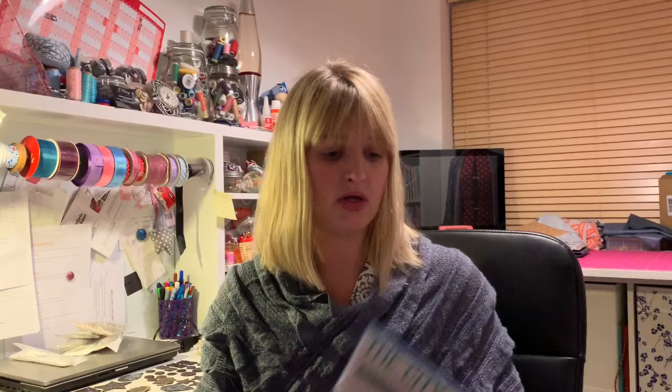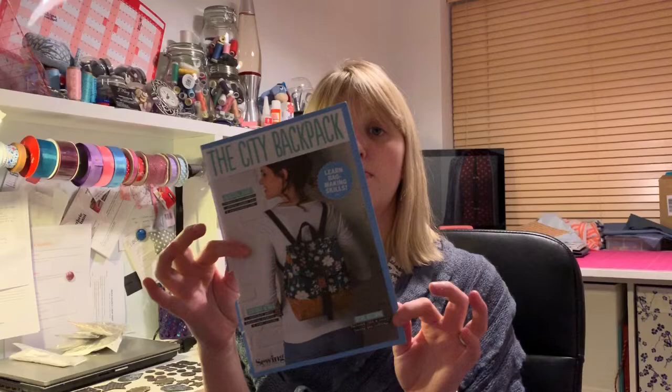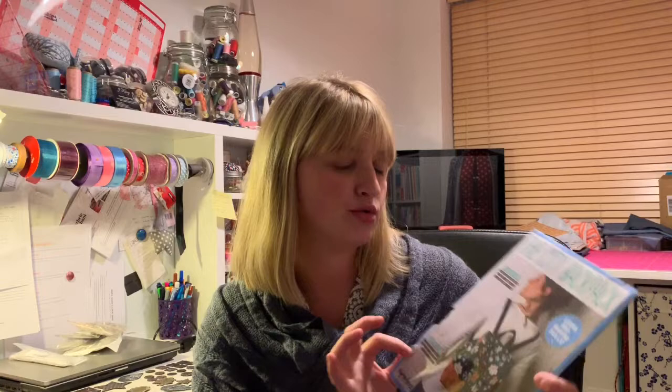So this is the first pattern I'd like to do this year — the City Backpack. I got this pattern from Simply Sewing magazine, but there are a lot of people who subscribe to Simply Sewing who don't want the patterns that come with it. So if you want this pattern, you can probably find them on eBay or Facebook or somewhere like that. This will basically allow me to use some different skills I'd like to try but haven't had the chance to. Although it says 'learn bag making skills,' I do already make some bags — I have a selection of tote bags on my Etsy store with more designs coming out in the new year hopefully.